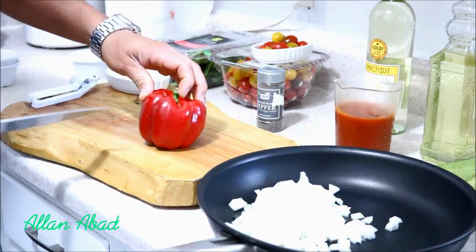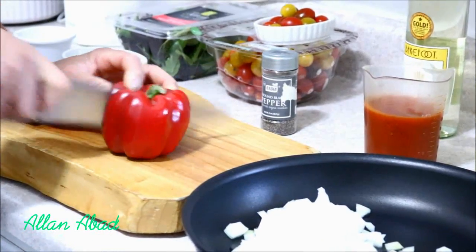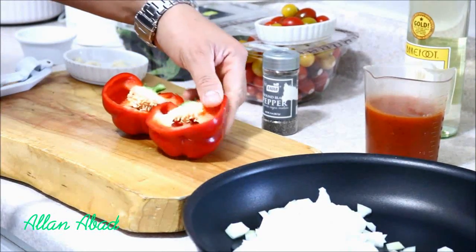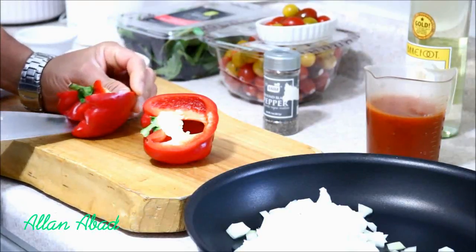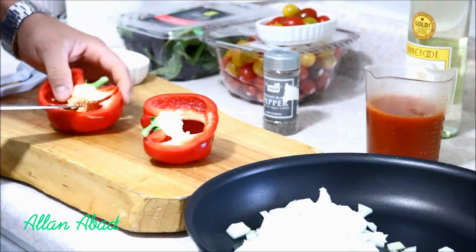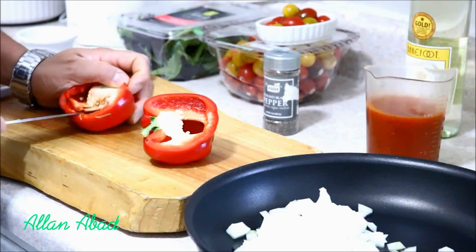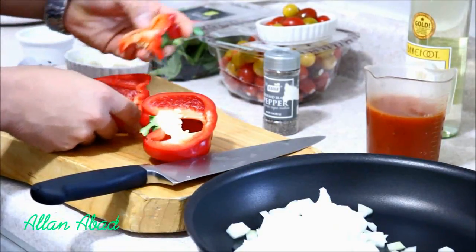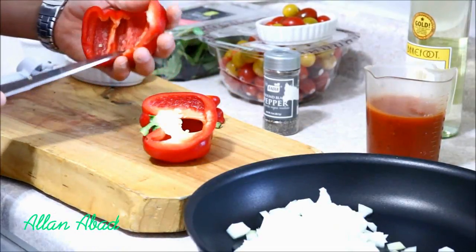Para mi pimiento, lo vamos a cortar a la mitad. Como pueden ver, tengo la parte de adentro y se lo vamos con la punta del cuchillo. Se lo vamos a quitar con todas esas raíces, o como le quieran llamar de adentro.